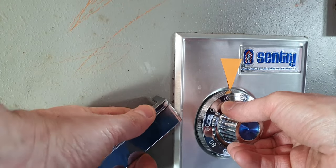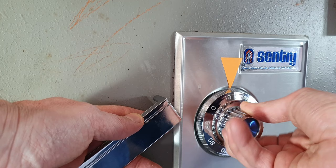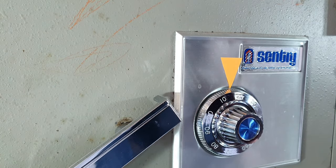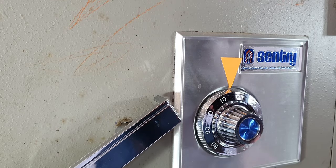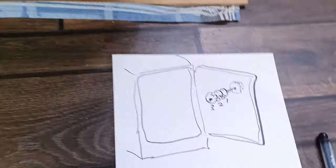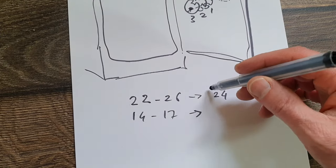Now I try to find the next one. I found another one — that's 14 to 17. Write it down again: 14 to 17, et cetera. That's the way I went through the whole range, finding out where those numbers are and building this list of numbers.